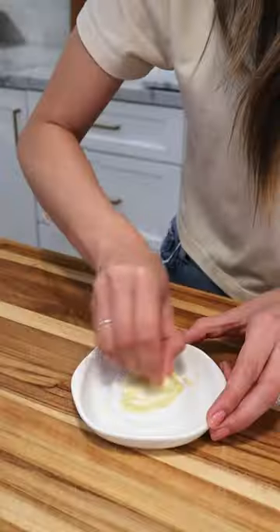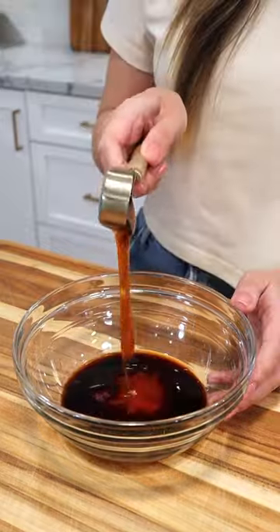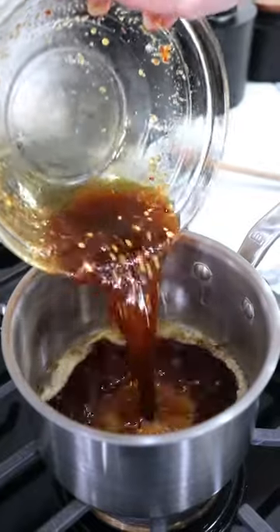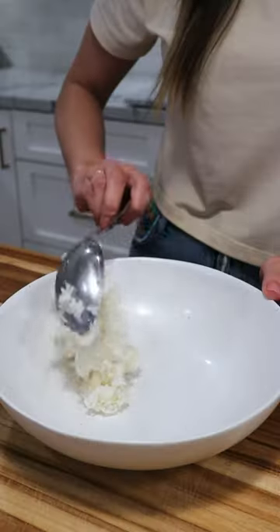This is one of our go-to weeknight meals. All you have to do is defrost your salmon fillets, air fry, and top with the most delicious garlic ginger hot honey glaze. You've got to try this one. Hope you enjoy it and follow for more recipes.